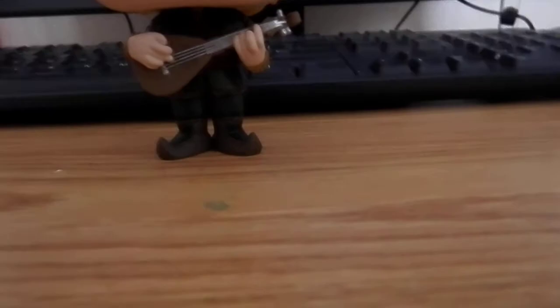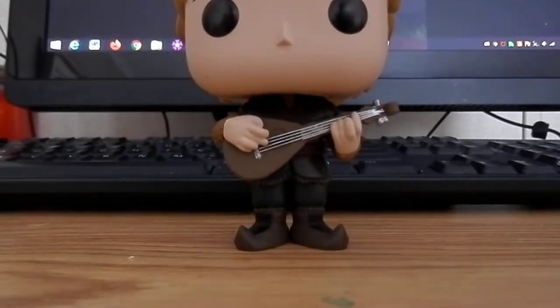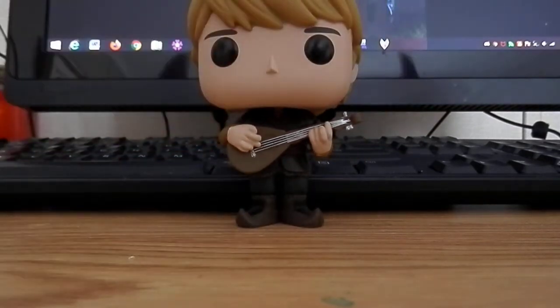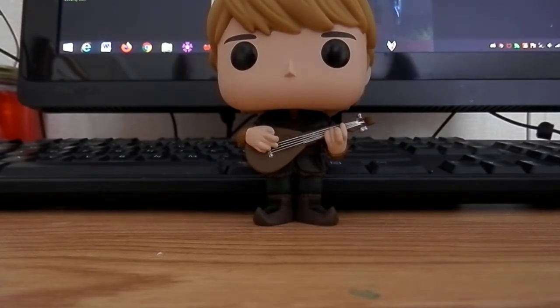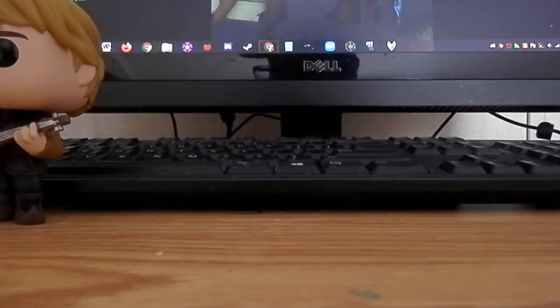I got to go see Frozen 2 in theaters, and when Christoph sang 'Lost in the Woods,' I'm going to be honest — I actually cried a little during that song. It's on YouTube now, but when I heard it while watching the movie I cried because that song is about Anna. He's in love with her and just wants the shot to propose, which he did get if you've watched the movie. Anyway, I hope to find that special someone someday.